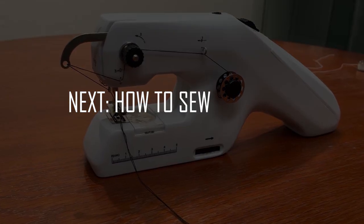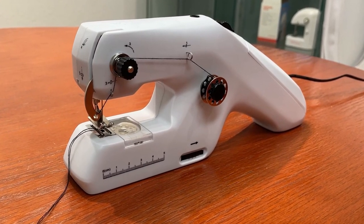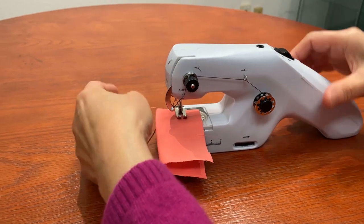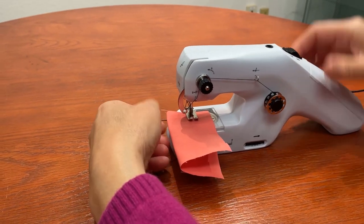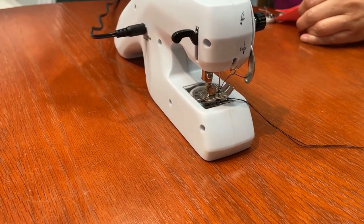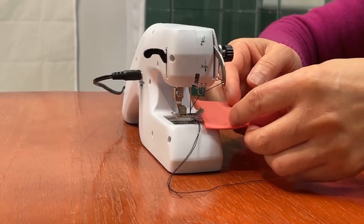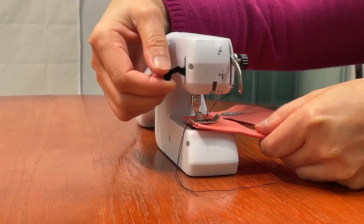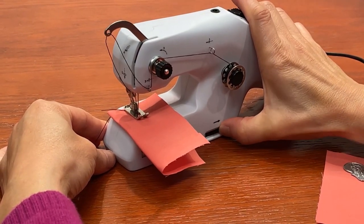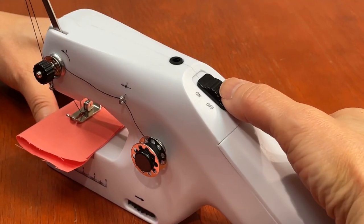Next, we'll go over how to sew. Now that your machine is threaded and connected to a power source, you can start sewing. It's always a good idea to sew on a scrap of fabric first to try it out and make sure you've threaded the machine correctly. Raise the presser foot by pushing up the presser foot lifter. If the needle is down, raise the needle by turning the hand wheel. Put the fabric under the presser foot and lower the presser foot. Turn the hand wheel to the right to lower the needle into the fabric in the place where you want to sew. Next, slide the power switch to start sewing.